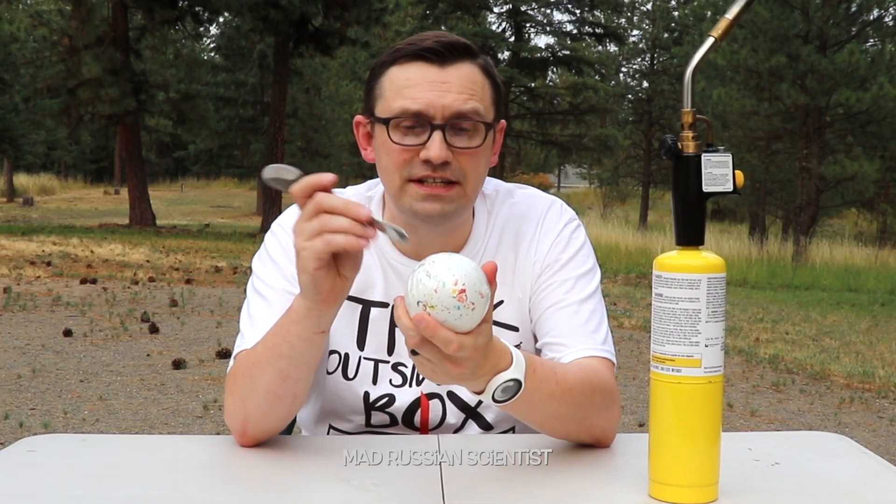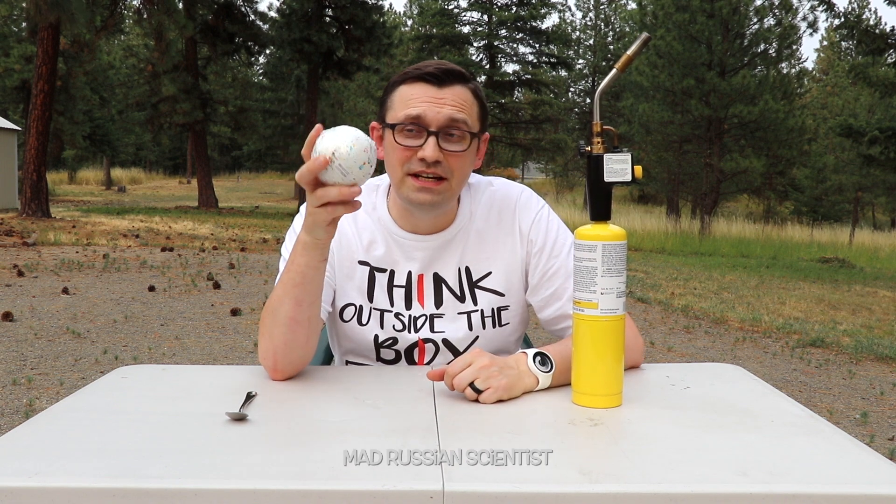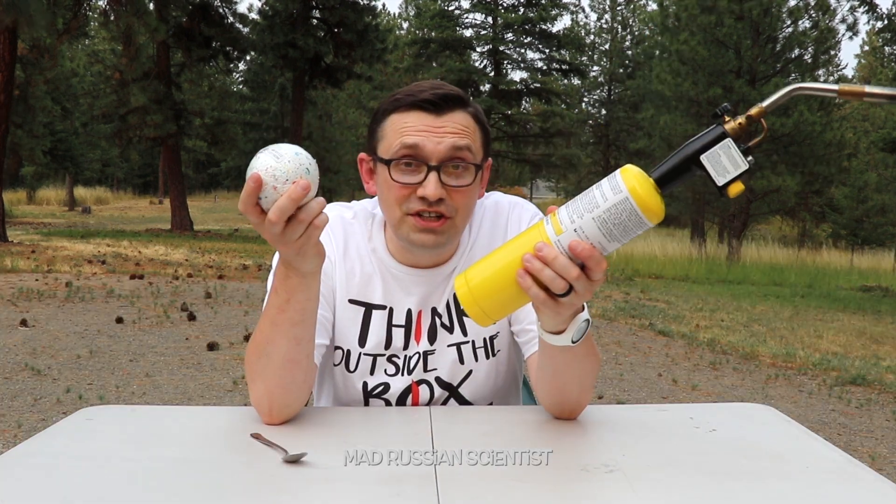It's hard like a stone. Check this out. It's called jawbreaker, but I'm sure it can break more things than just a jaw. And in today's video, I want to see how long it will last against the gas torch. Well, let's check it out.